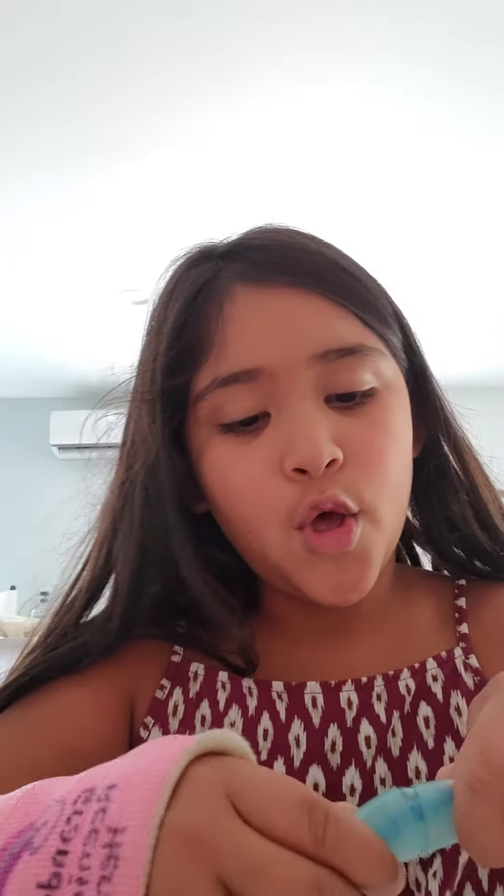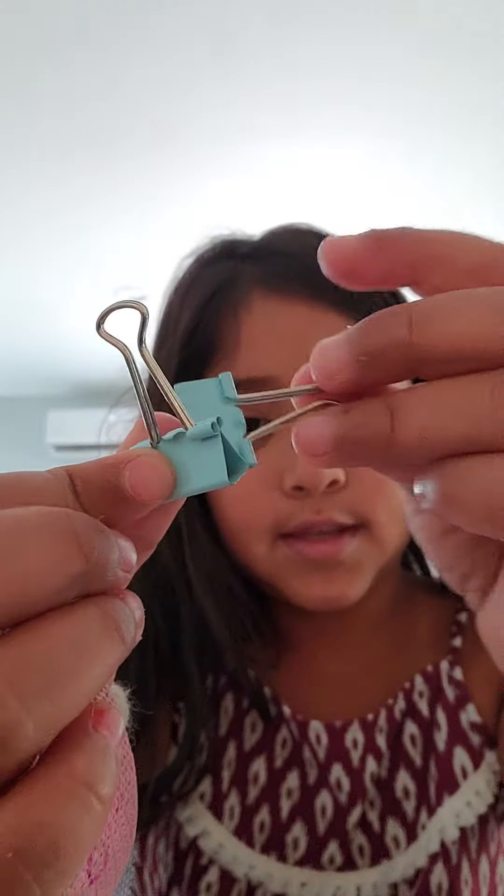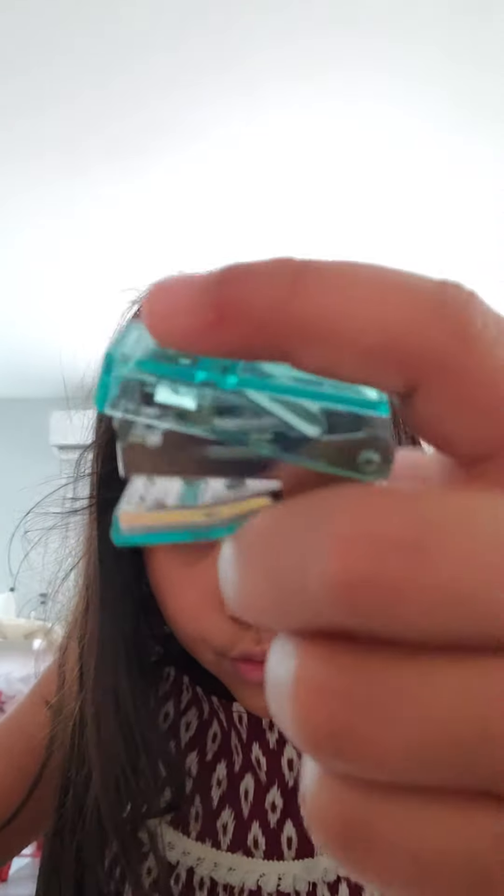Guess what, guys? I got a new organizer. I'm going to show you what I got. So I got this cute new little kit — let me show you. This is a box it comes in, it's a mini box, and it has some cute stuff. It is a highlighter and the color is blue. And then I have some staples — you know what that means. I have some mini of these, and I have some clips, and a stapler — a blue, cool, clear stapler.